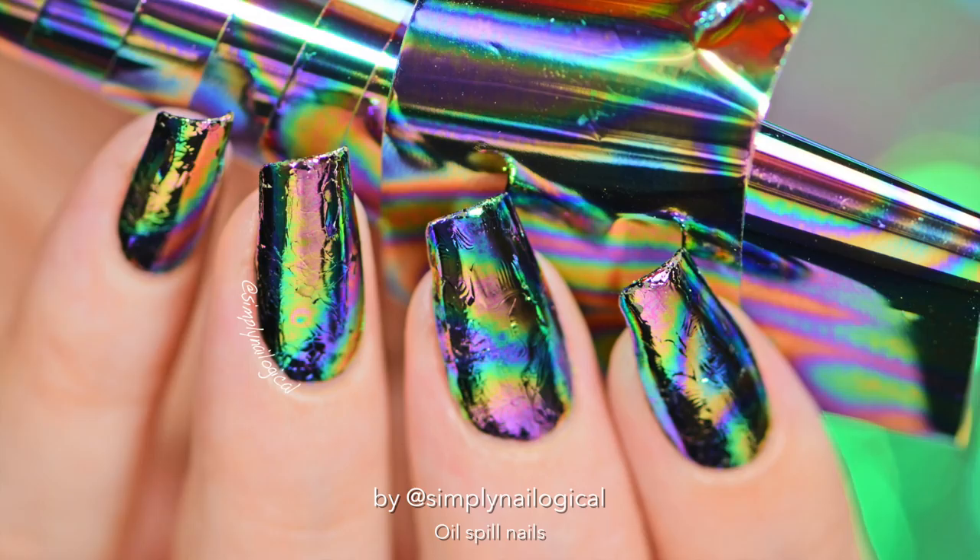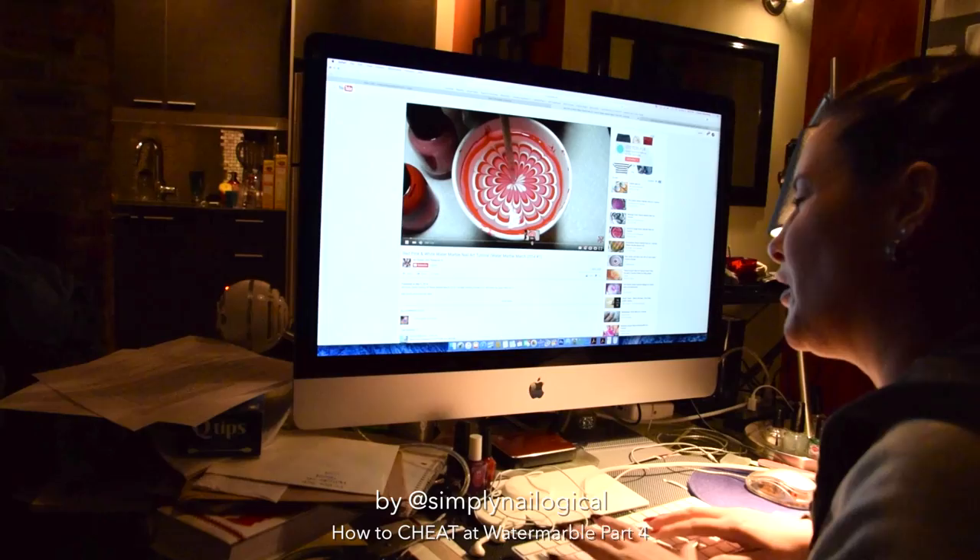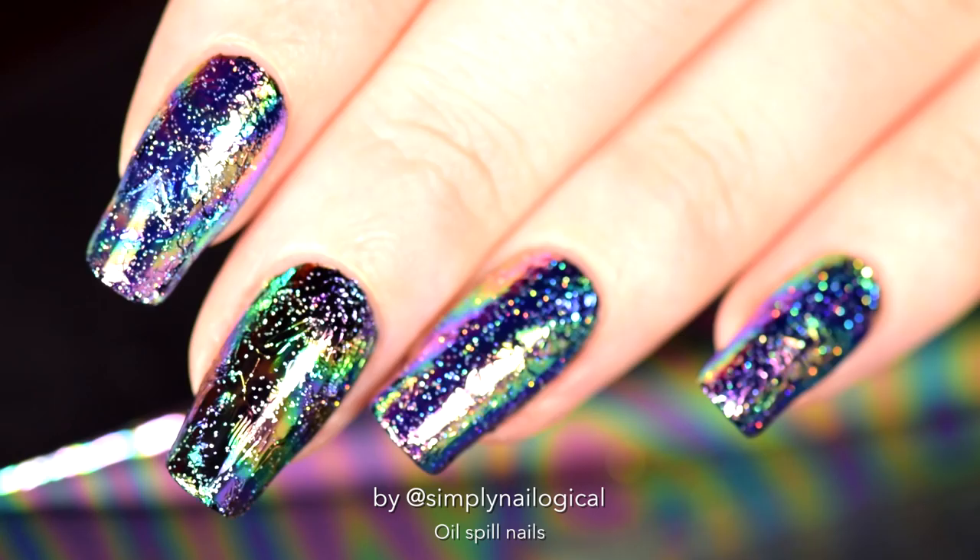Hello everyone, it's me Christine again and it feels so weird because it's been so long since I've done a regular nail art tutorial. I've done a lot of random comedic stuff recently. You'll have to excuse me, I have to get it out of my system sometimes. Anyways, I'm back with some actual nail art today, so let's get cereal!